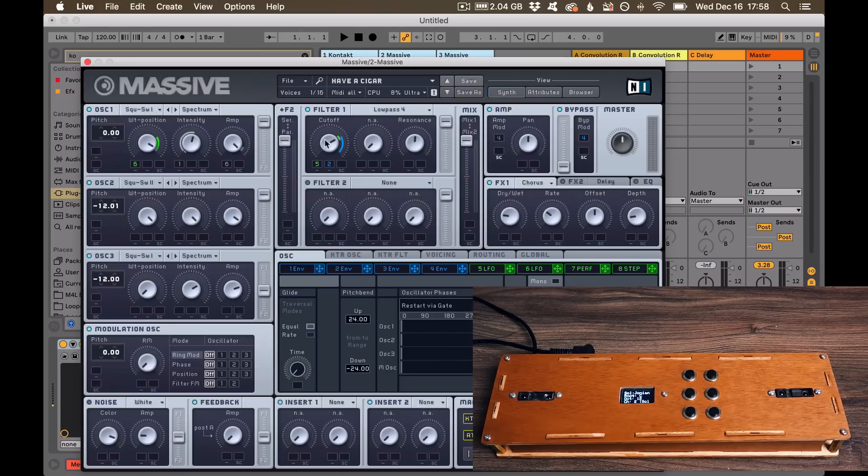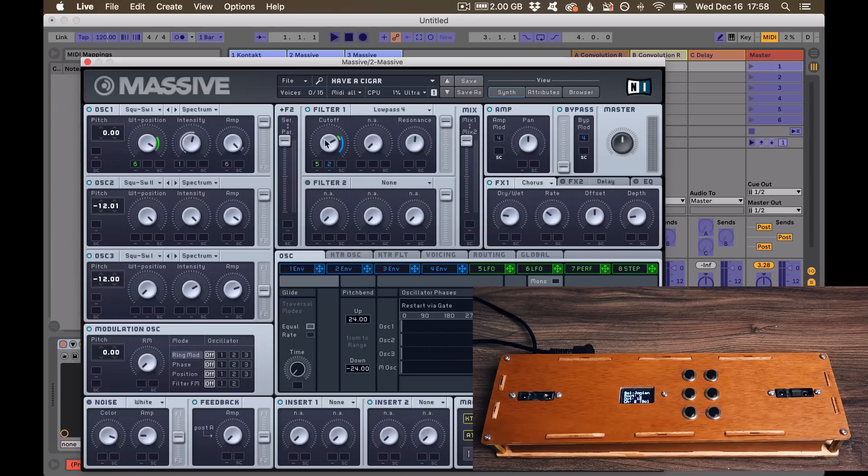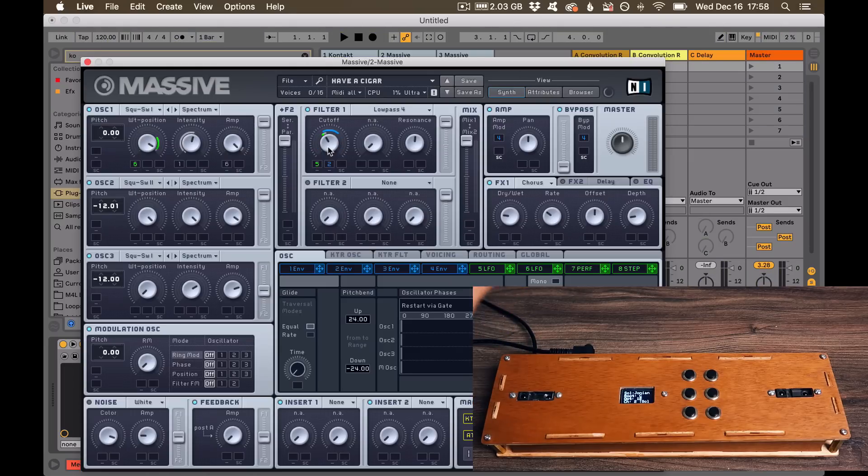On Massive, I want to map the cutoff with my left hand. I put it in mapping mode, put my hand above the sensor, and now you can see that I am actually controlling the cutoff with my left hand.